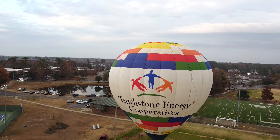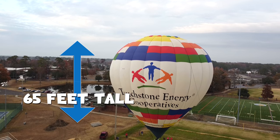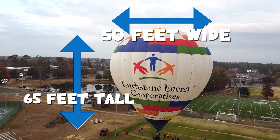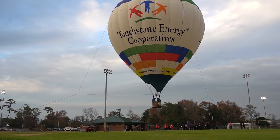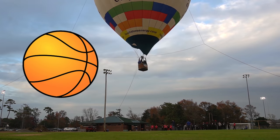This hot air balloon is 65 feet tall and 50 feet wide — wow, that's big! If you were to fill it with basketballs, guess how many it would take to fill it?